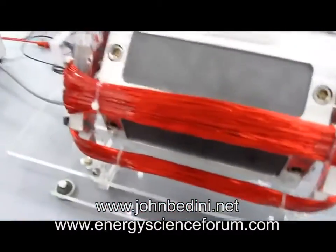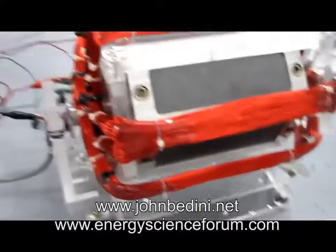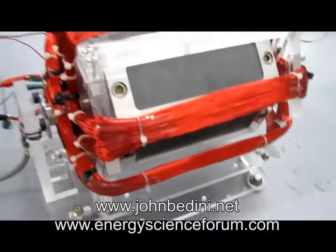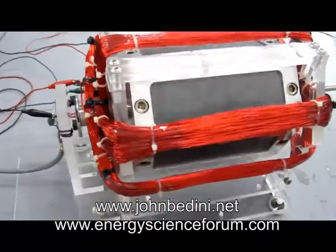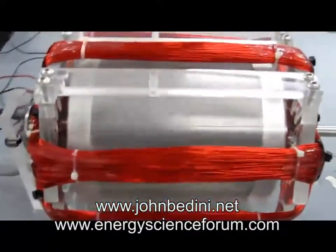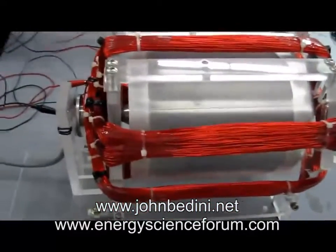Okay, here we are. We're going to give this motor a test run. So go ahead and connect it up. We're going to run it where it wants to run — between 24 and 36 right at the moment. And we're going to feed back the energy to the battery so we get a little bit more run time.